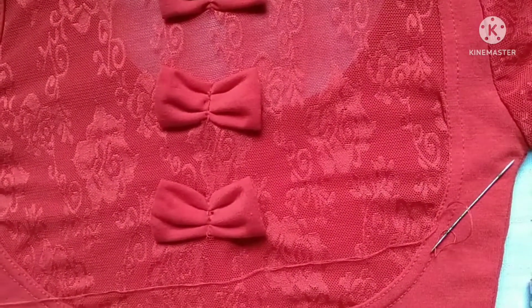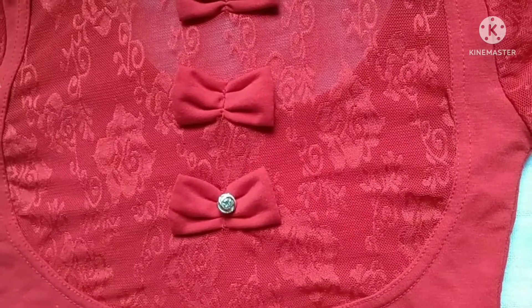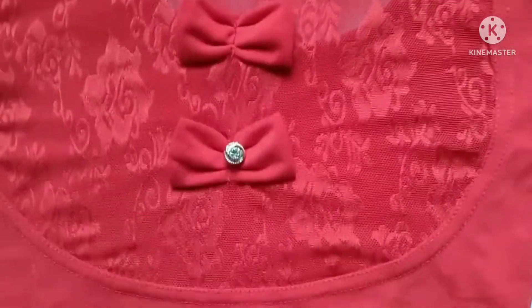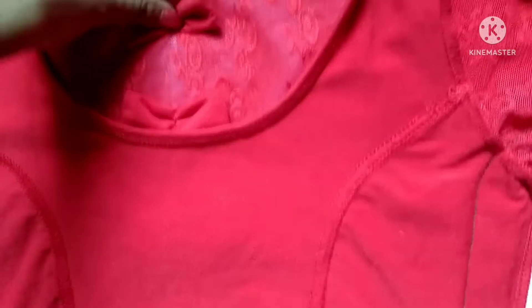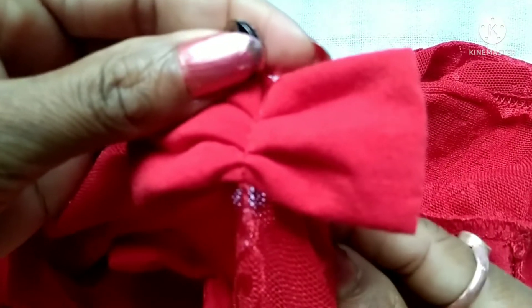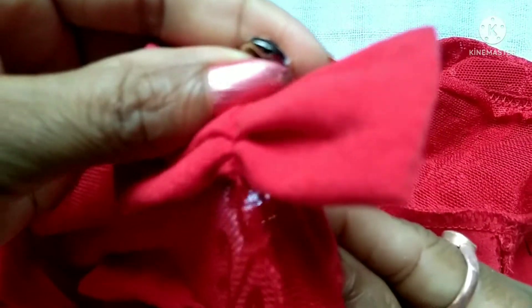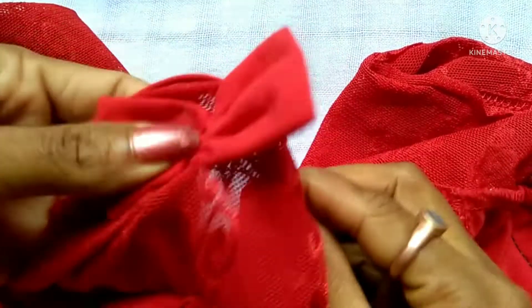I will show you how to make a simple blouse. This is the color of the blouse, and the color of the blouse is made by the back side of the blouse.